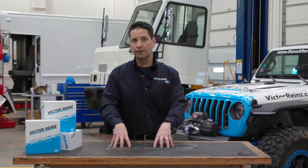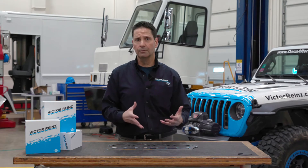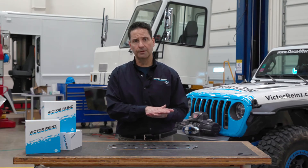By stacking multiple springs or multiple layers, Victor Ryan is allowed to maintain that contact pressure required to seal during periods of extreme head lift.